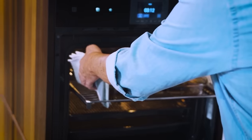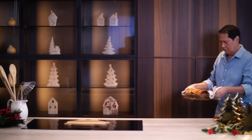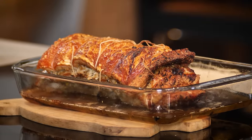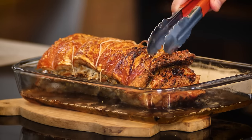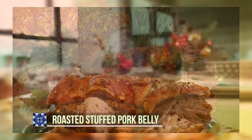Oh my, that's beautiful! Look at that. The more you allow the pork belly to breathe, it's going to become more crunchy. While it's hot, it's not that crunchy yet, so let it breathe and it's going to be more crunchy. So good! There you have it — our stuffed pork belly for family get-togethers, reunions, or any parties and festivities.